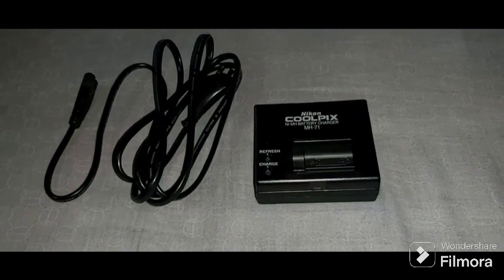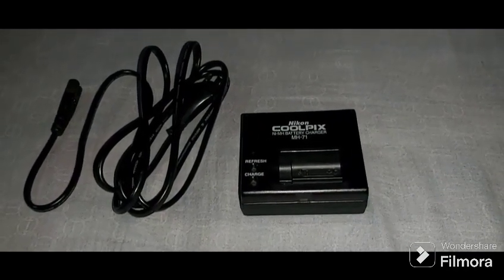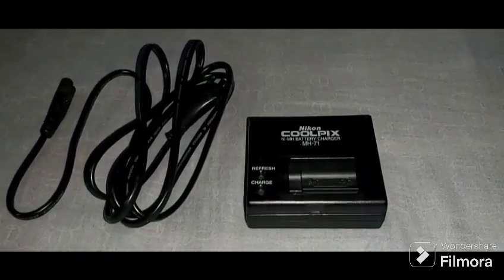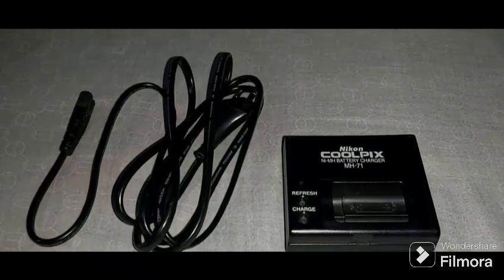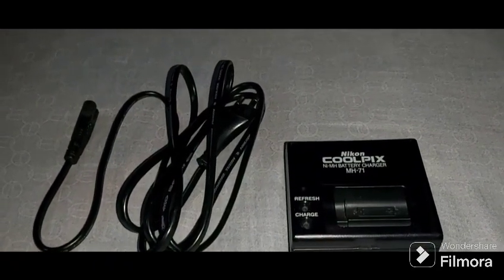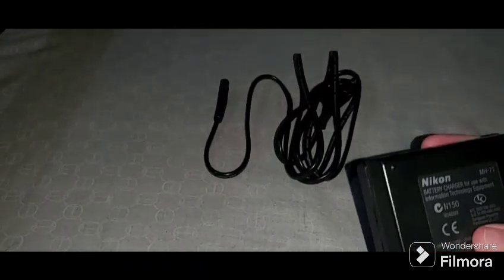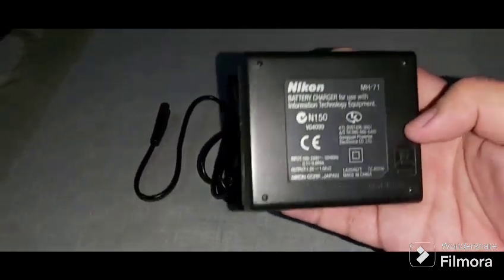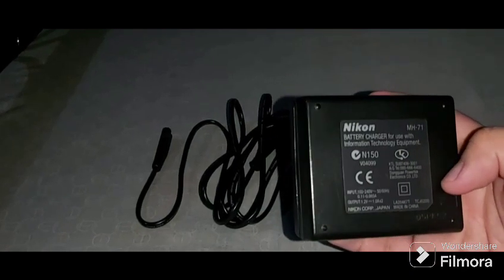Hey guys, good evening. Today is the review of the Nikon battery charger MH-71. There is the Nikon battery charger, the MH-71.